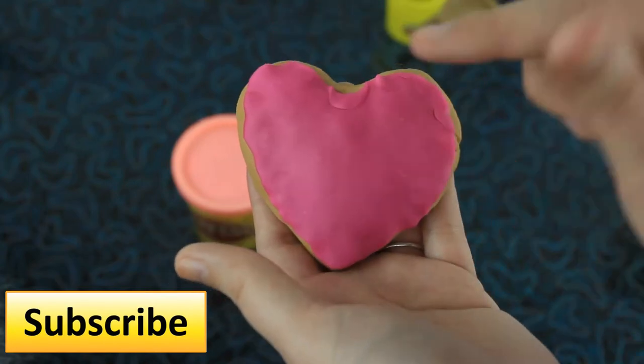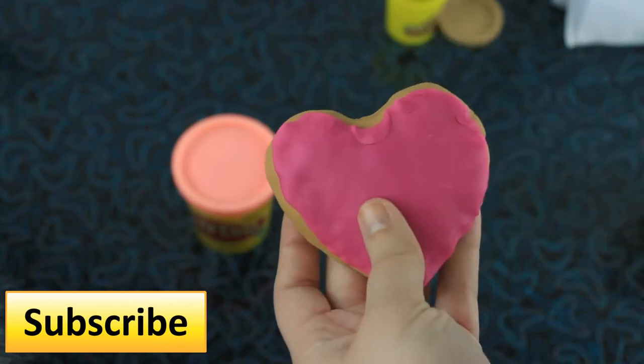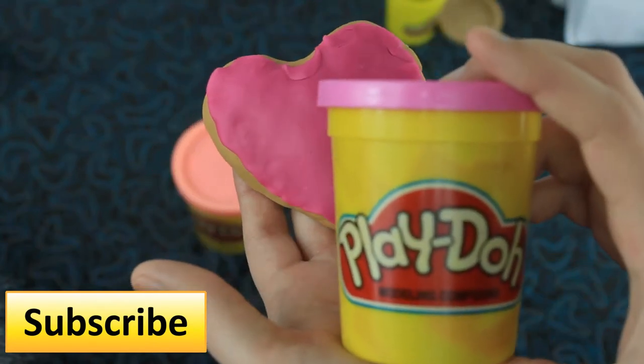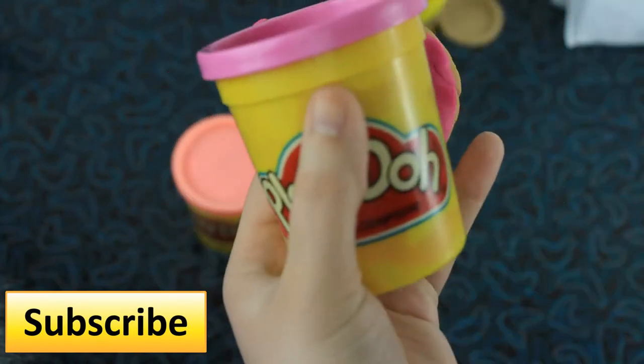The next step is to decorate your heart cookie. To do this, I'm going to be using the light pink that I have. Remember the sky's the limit and you can decorate it any way you want.